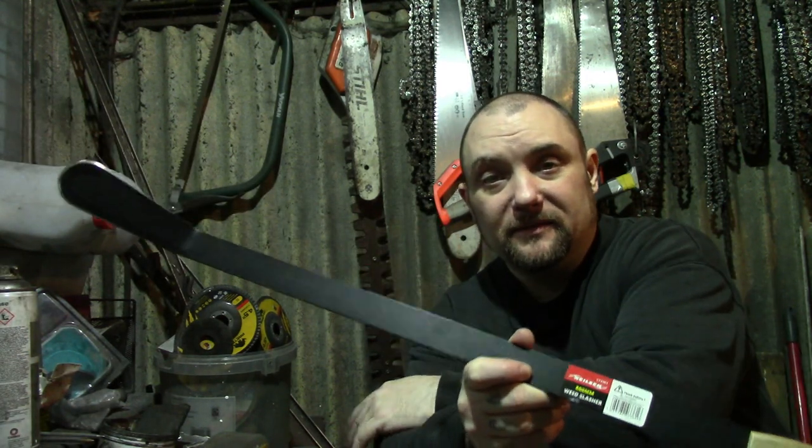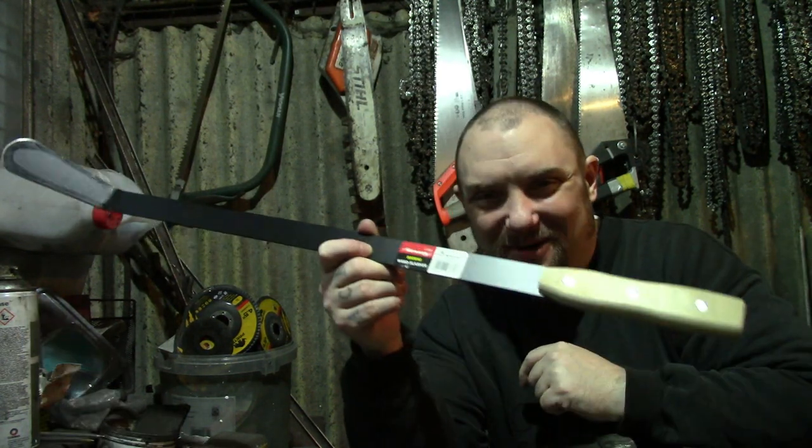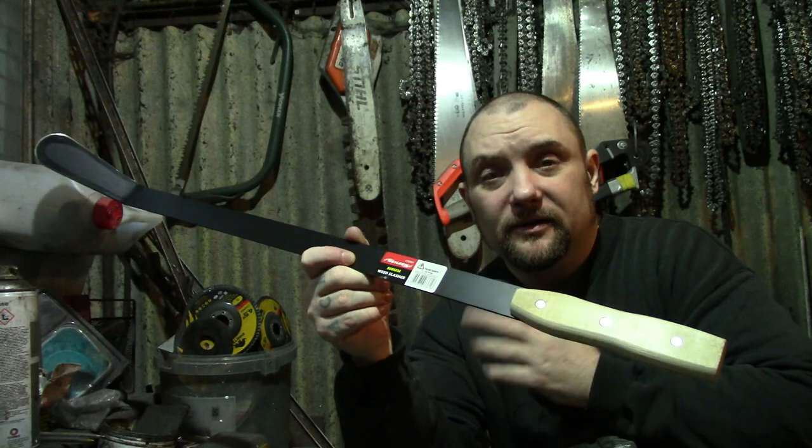The first bit you'll see is me taking the handle off and cutting it off essentially. Well, the handle may already be off — it's just knocking the rivets out. You can do that really easily.